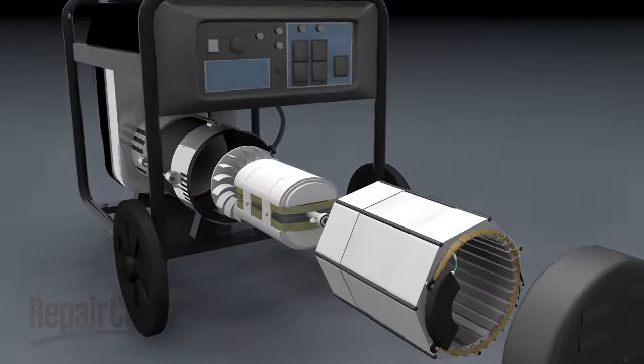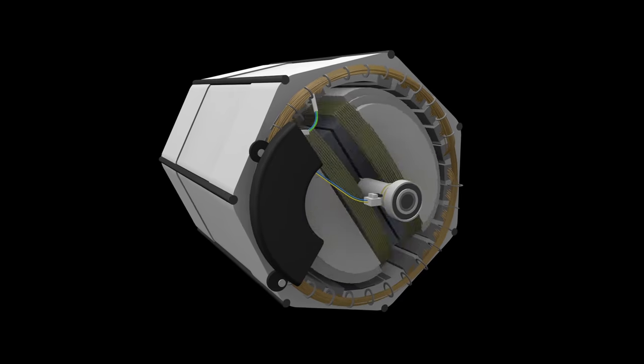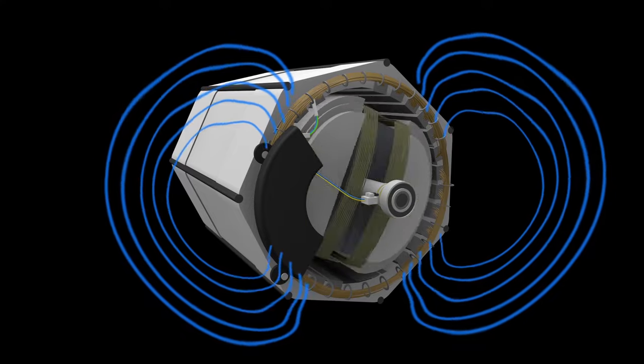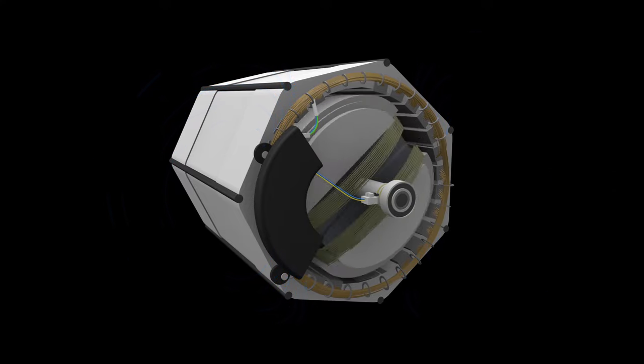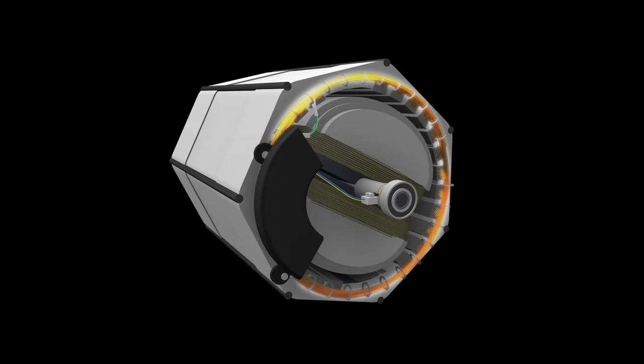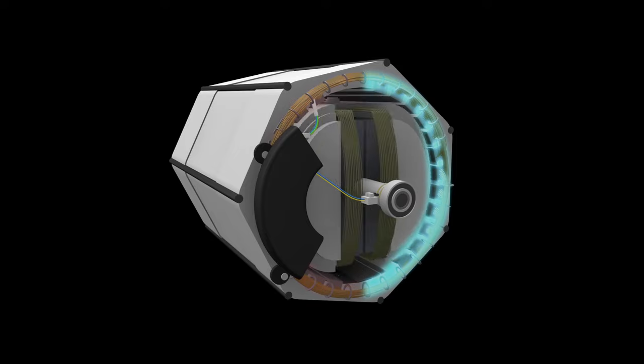The rotor is essentially a magnet that rotates inside of a conductor, like copper coil, creating a magnetic field that induces current. This stator has three main copper coil windings: the excitation winding, and two voltage output windings that create the rotor's magnetic field.